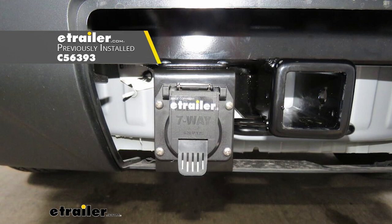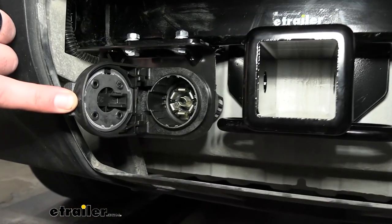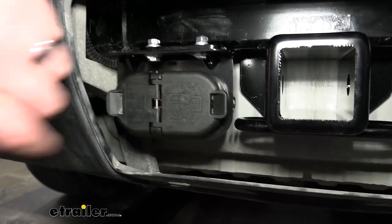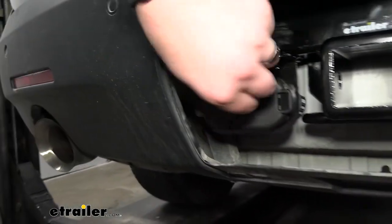Our wiring kit that we installed on our vehicle did come with a 7-pole, but the owner of our vehicle wants a 4-pole and a 7-pole. This kit that we have here is going to replace any adapter that you might have to carry. A lot of those will get lost in your car or someone will ask to borrow it and you'll never get it back. But this is going to have a 4-pole on one end and your 7-way on the other.